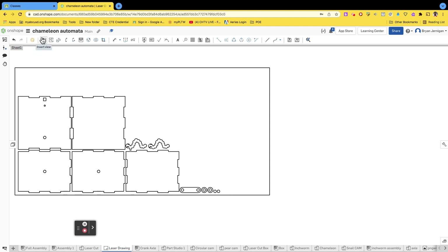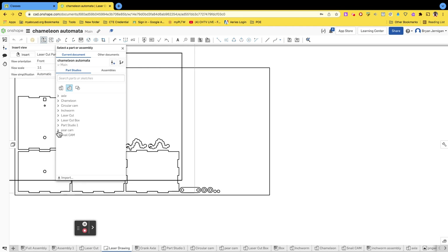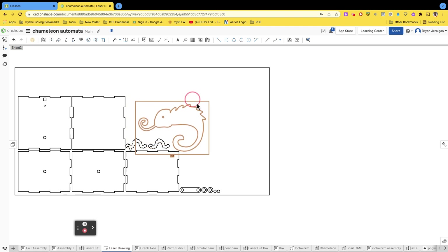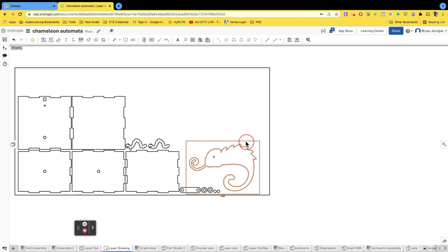Let me place another part to wrap things up. Go to insert, make sure it's one-to-one, and let's look at the chameleon. You have all these parts for the chameleon and you have to place each one — part one, part two, and so on. Note that part one is slightly different than part two. If all your parts will not fit on the sheet, you need to go back and resize them. Remember one of the constraints is that everything must fit on a single 12 by 24 inch sheet of cardboard or wood.